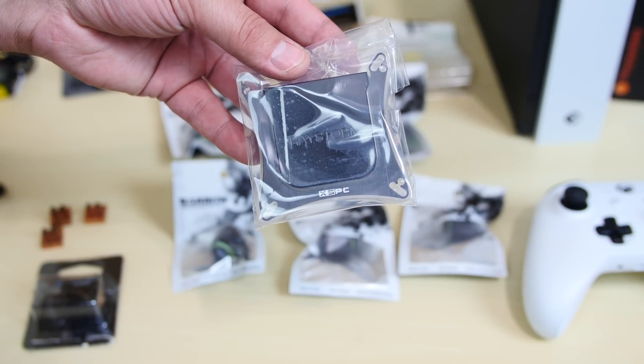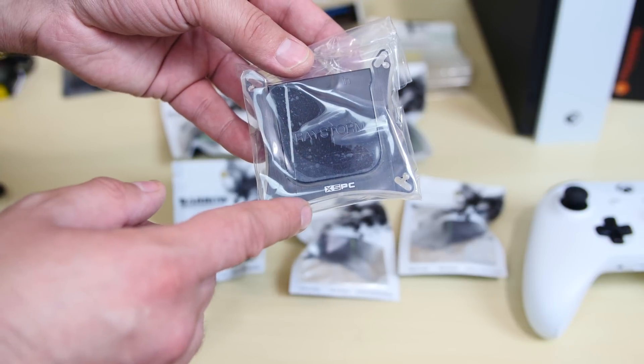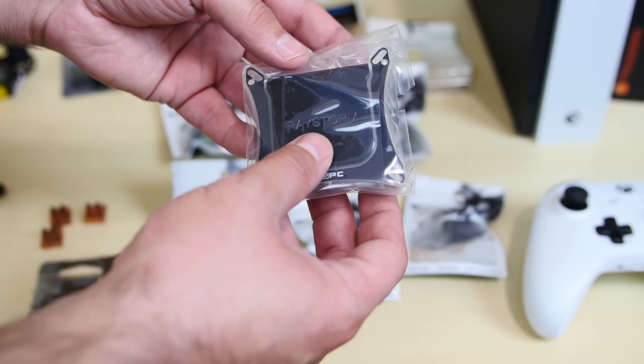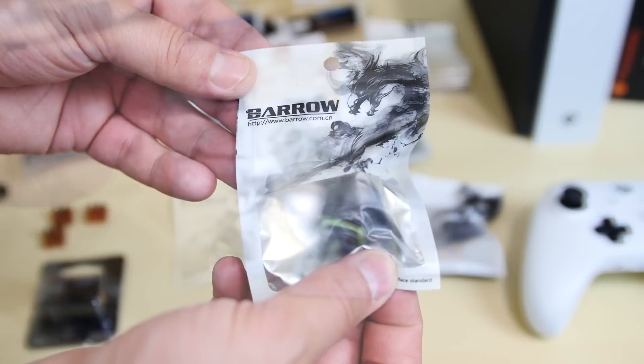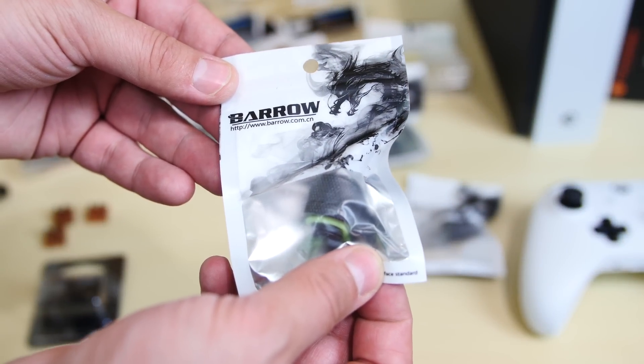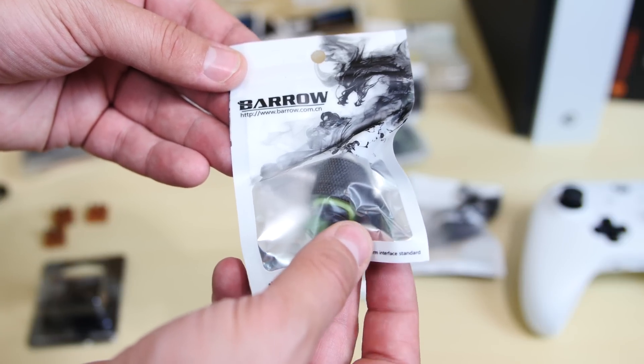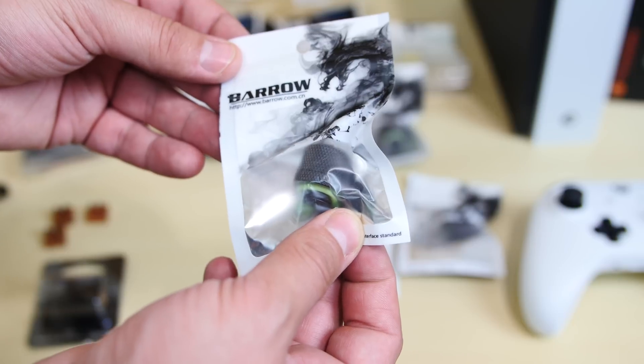This is the water block that's going to allow us to water cool the Xbox. It's from XSPC and it wasn't cheap — this was like $70. This is the Ray Storm. I'll leave a link to this in the description. Now this is one of many compression fittings we're going to use. It's from Barrow and it's black — it looks amazing. This is a half inch fitting, so we're going to use a lot of these. I'll leave a link to this in the description.